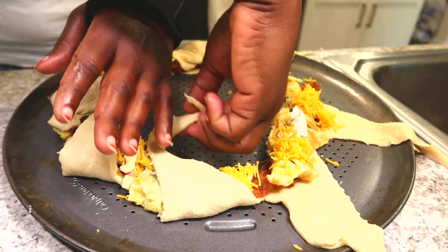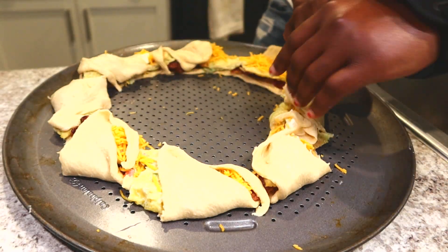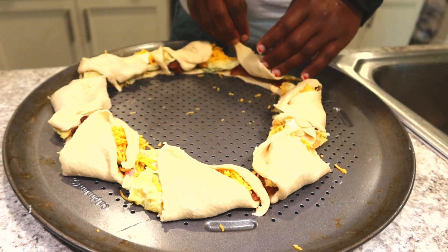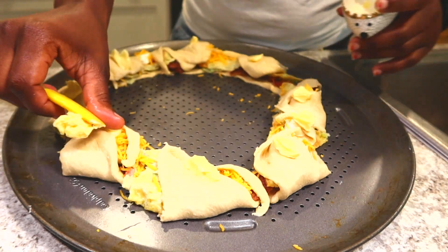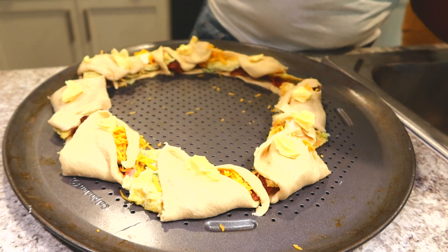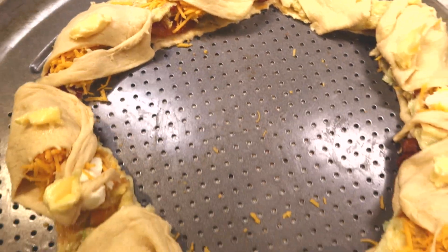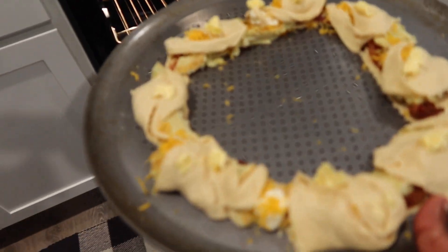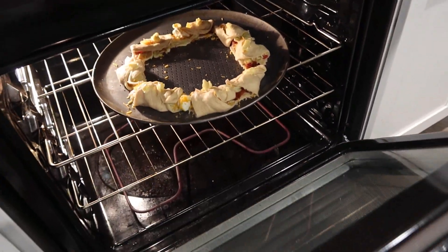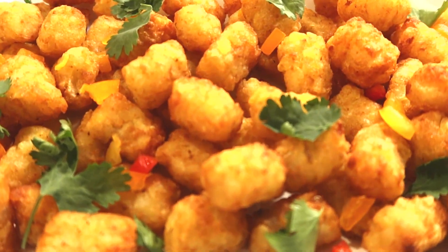Breakfast is from the Pillsbury brand — I love their crescent rolls. What I'm making is a breakfast wreath, and inside I have bacon, eggs, cream cheese, and cheddar cheese. I'm going to wrap it like a wreath and then bake it for 15 to 17 minutes in a 350 degree oven. I also have some potatoes.